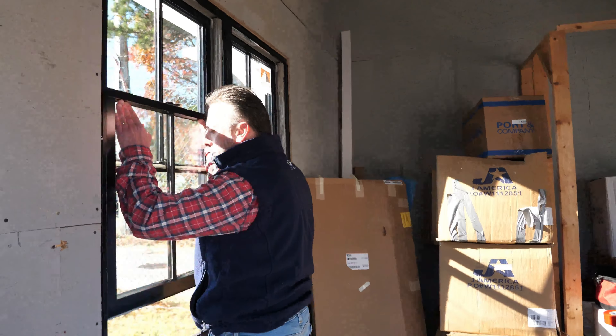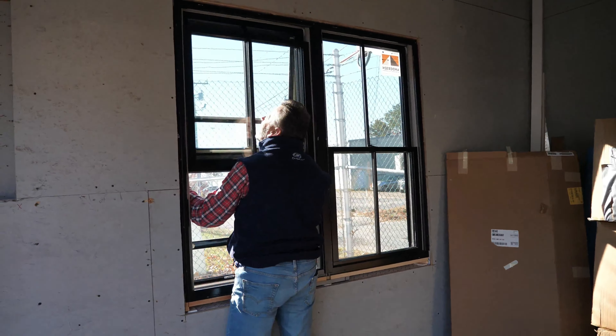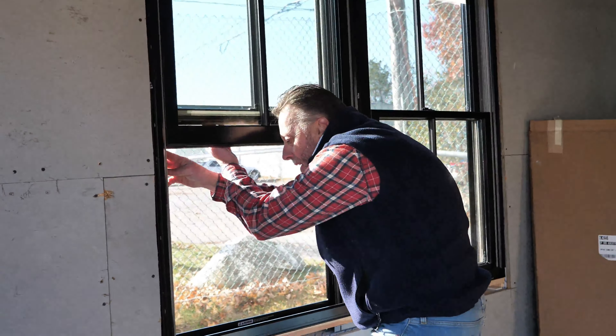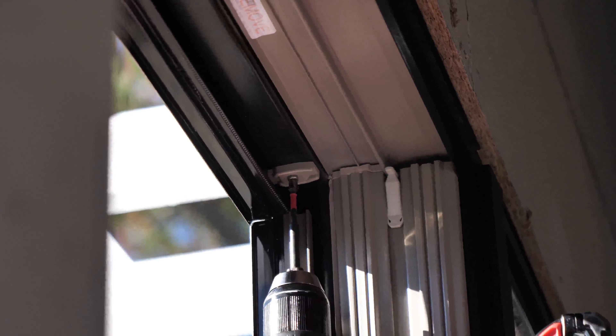What about the installation? It's all done from the inside. Just open up the lower sash and bring the unit to the exterior, get it into the screen channel, and then from the inside you're going to fasten off the wing clips and fasten it off at the head jam with two screws.